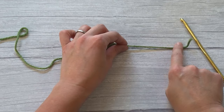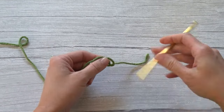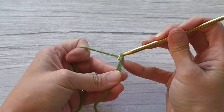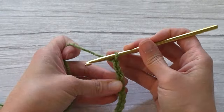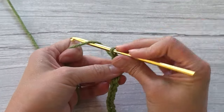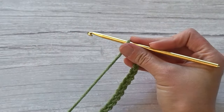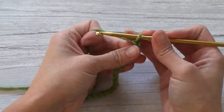Starting with a tail long enough to weave in the ends, create your slip knot and attach your crochet hook. Remember: a multiple of six plus one — so one, two, three, four, five, six; one, two, three, four, five, six; one, two, three, four, five, six; one, two, three, four, five, six — that's four groups of six, and then plus one.